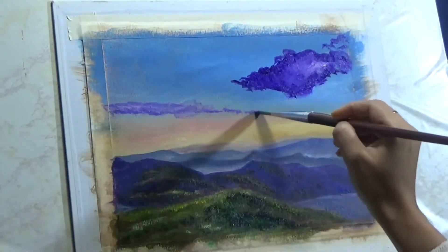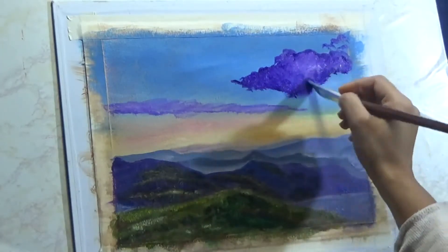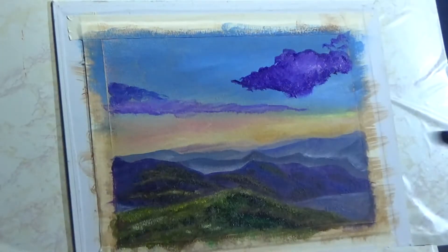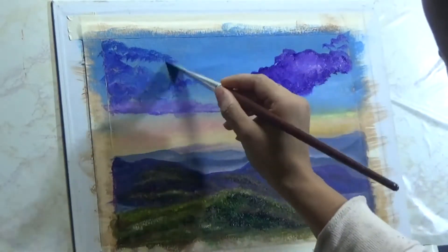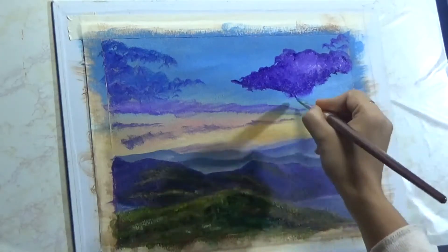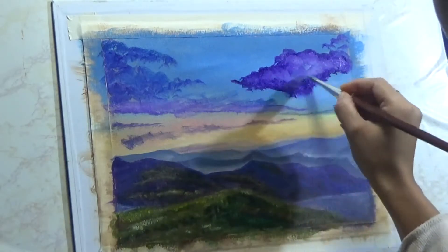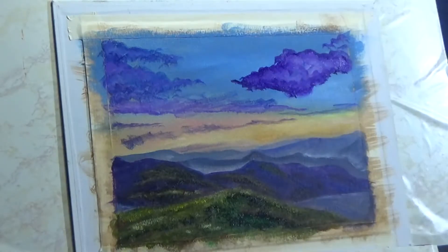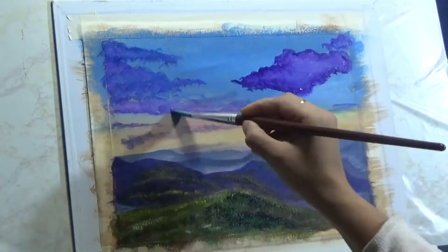Now on to the clouds. I'm using a filbert brush and using blues and purples to create the general outline of where my clouds are going to be. There are a lot of brush strokes in the clouds right now and it does not matter, because I'm going to add a lot more layers on top. I'll come back with rays of light which will hide a lot of these clouds anyway, so a lot of brush strokes here and there doesn't matter.